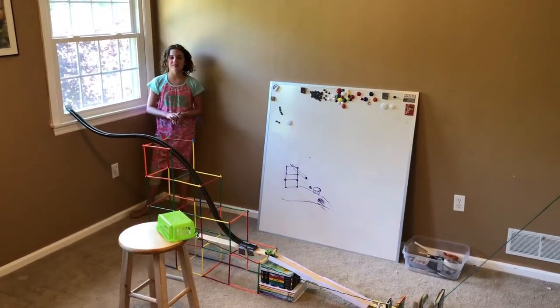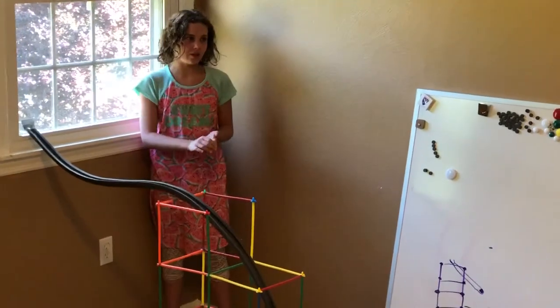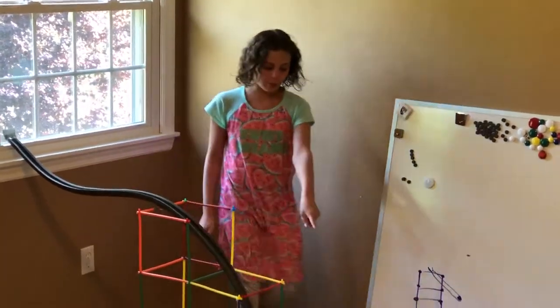Hi everyone, my name is Elizabeth and this year I will be in sixth grade. I have designed a machine that will turn off a light switch. Basically, I put a marble down and then the marble will knock this car.